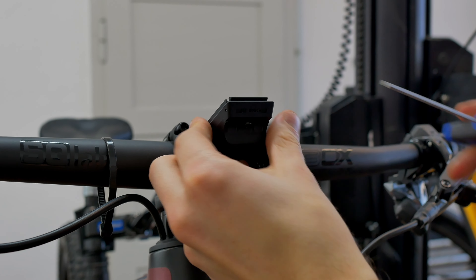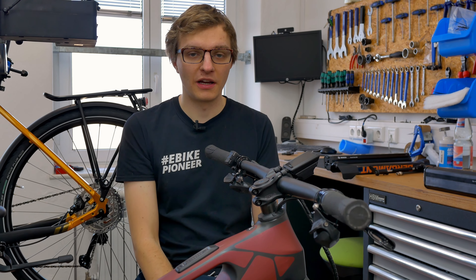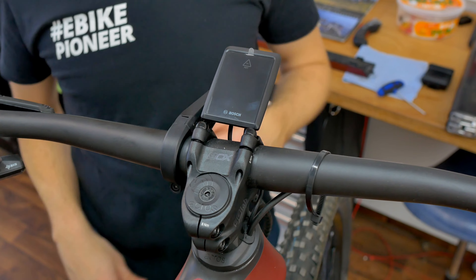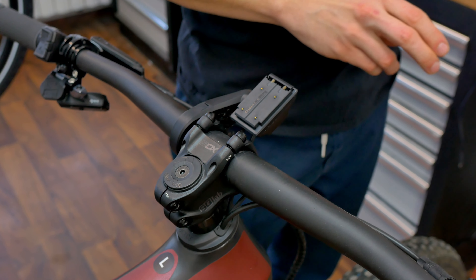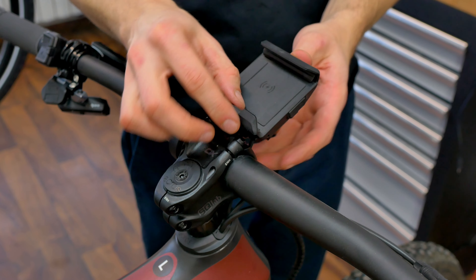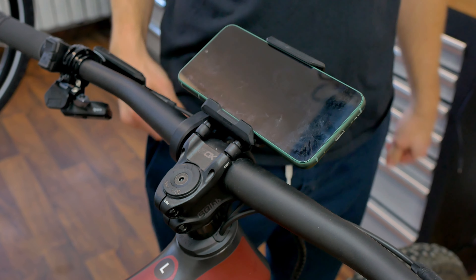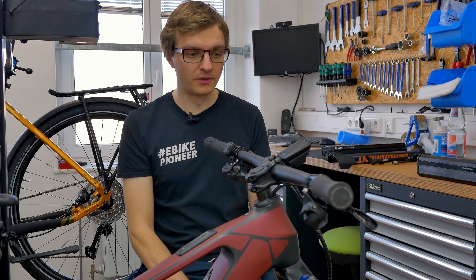If you're satisfied with the way it looks, you can now easily attach the display or the smartphone grip. It works for the smartphone grip, the Kiox 500, and also for the Kiox 300 — you're flexible and can swap anytime, just click in and carry on riding. You still have the option to screw in a display lock if necessary, located on the back of the display mount. For more details on how to do that, take a look at our Kiox 300 retrofit tutorial video, where you'll find all the details on assembling the display holder and using the display lock.